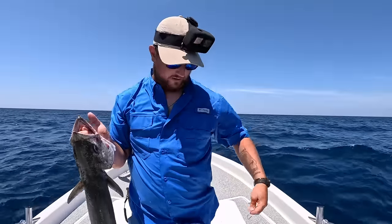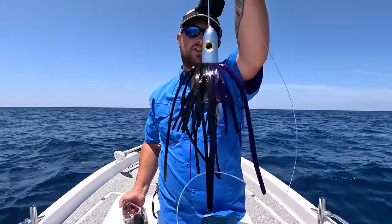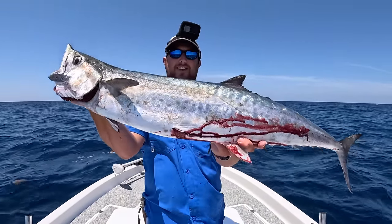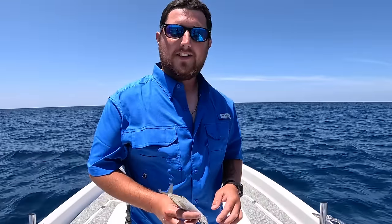I have a little adult hook with the ballyhoo pin rig, rigged up with 100 pound mono. My lure is a purple and black Islander - a perfect combo for pulling behind a size two planer, and it landed me this awesome king mackerel. Let's throw him in the cooler.